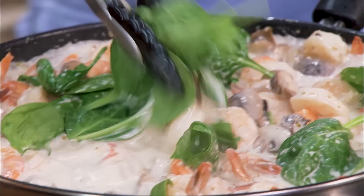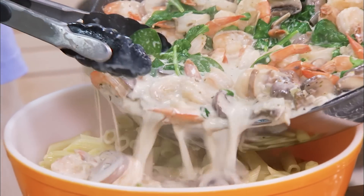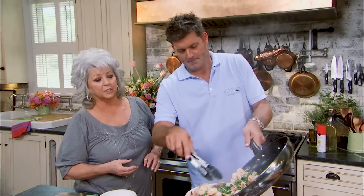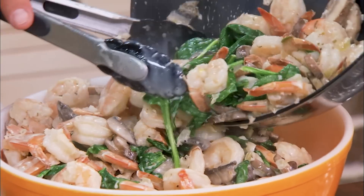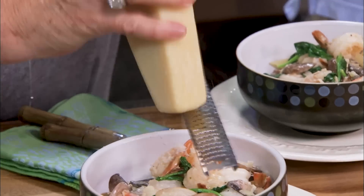This looks like a lot of spinach, y'all, but it won't make a third of a cup by the time it's wilted in there — it's just going to give us a real pretty color. This looks awesome — we're going to go right on top of our pasta. All that creamy sauce is going to let that pasta drink it all up. Whoo, I am so ready!